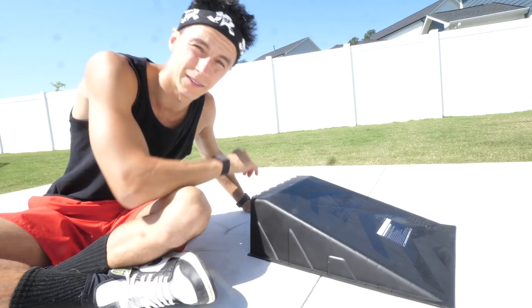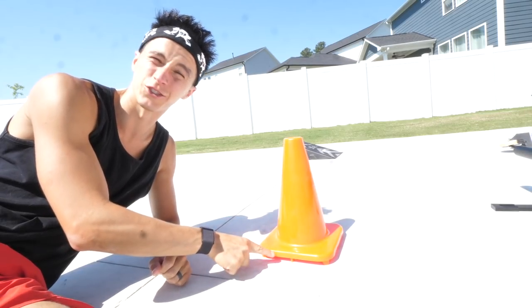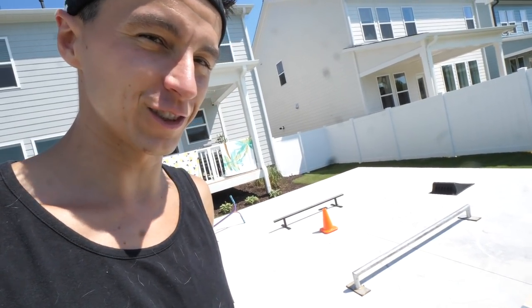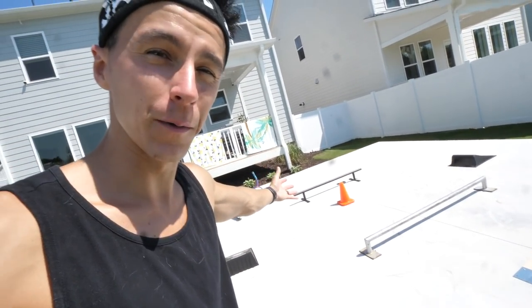$23 for this plastic ramp, $15 for this ramp, $10 for this road cone, and $52 for this grind rail. That's a total of exactly $100 spent at Walmart to have this backyard skate park.